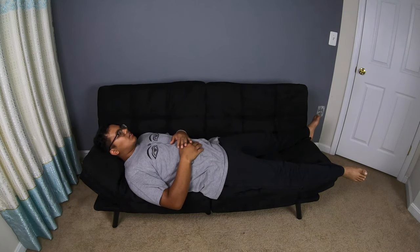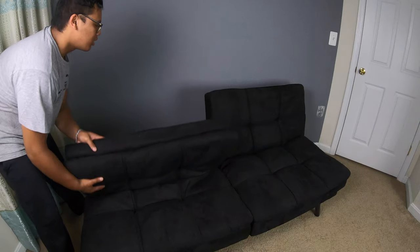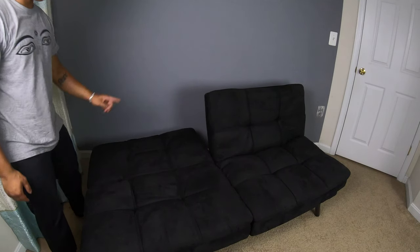The box that it came in was damaged, but this is not damaged — that's good. It's laying flat now, and I'm gonna put it up so I can lay like this. This side is the same, it comes up like that so it looks more like a couch. When you hear two clicks, that's when you're able to lay it flat.